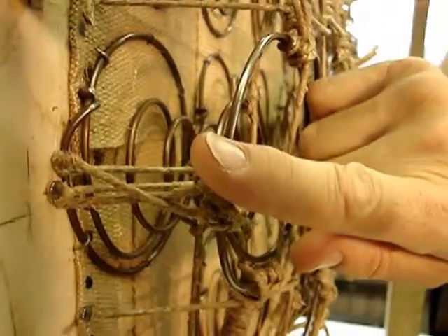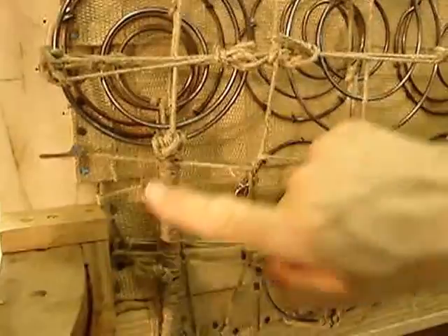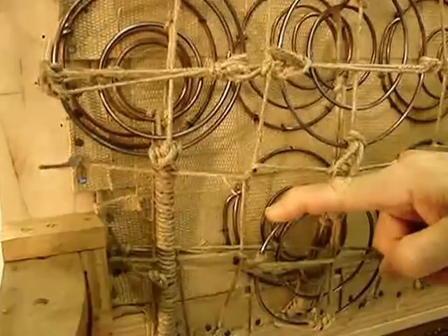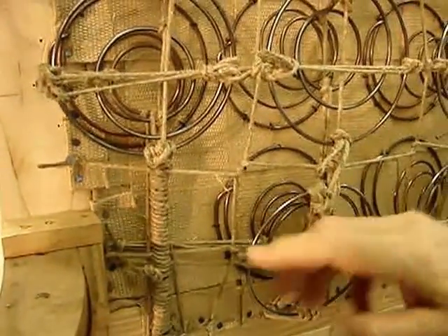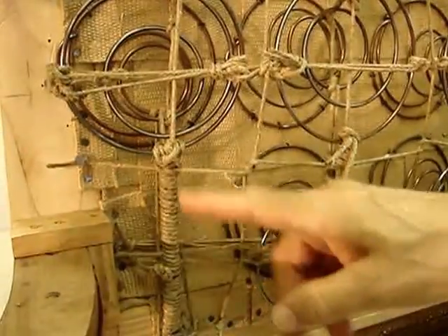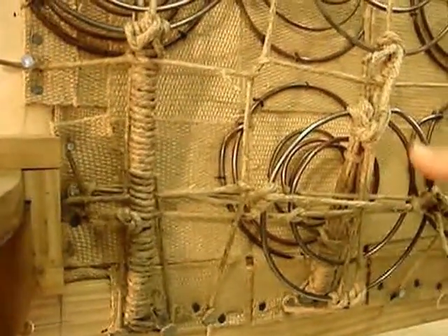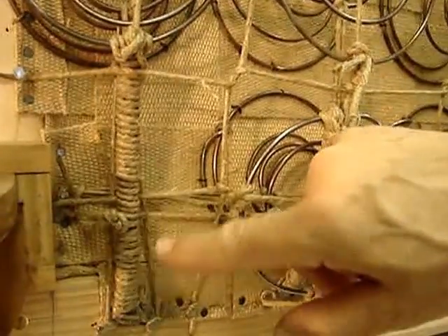Coming back around to the front, you're going to see a void. This is not typical in a spring-up, and it's peculiar to this piece. The upholsterers set fewer springs in and decided to simply fill this section with stuffing rather than adding another course of springs. You can see it runs out of room here, but the fact is they could have brought their springs a little closer together and placed a spring in this position.